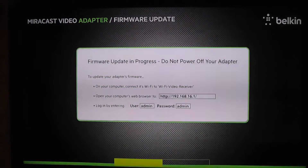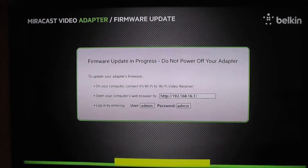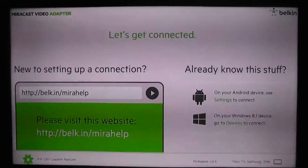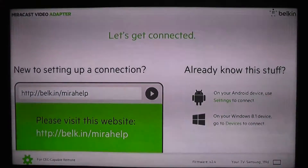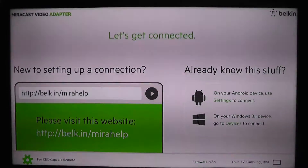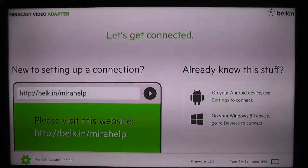I will let it finish here and we will take another look at some video to see if things have improved. The firmware update is just about done. After a few reboots, the Miracast adapter did come back after upgrading the firmware. The screen is quite different actually — we're now on firmware version 2.4. We are going to do some additional testing to see if the performance has improved with the firmware update.